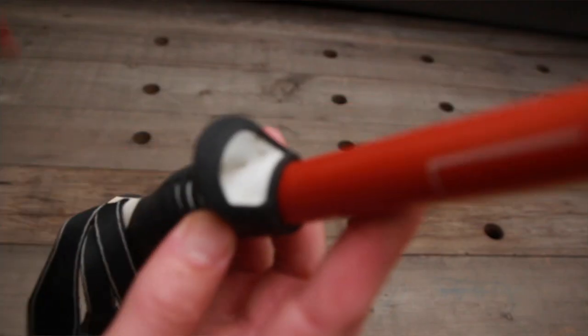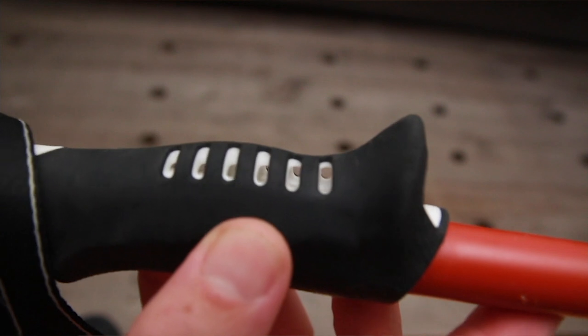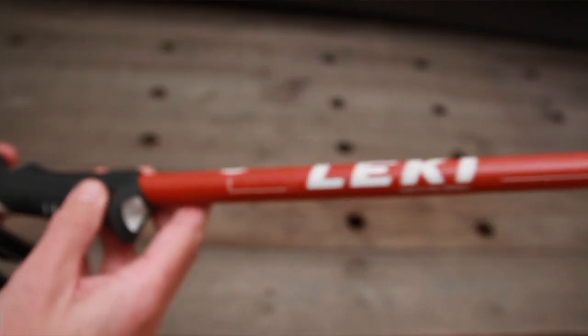One thing that none of the poles I'm reviewing in this video have is a lower section on the handle, which is super useful when you're going up a really steep section. You can quickly change from the top of the handle to the lower part so you're not reaching out super high. If there's a short steep section, it's really nice to be able to change to a foam grip directly lower down. Also worth noting about many Leki trekking poles is that they have a hollow handle — you can see straight through it — which allows airflow into your hand, preventing you from getting sweaty and uncomfortable throughout a day of trekking.